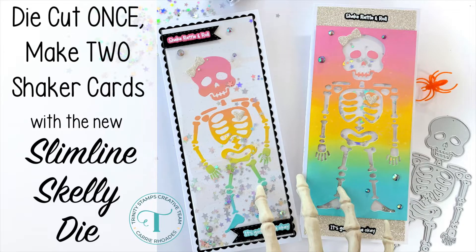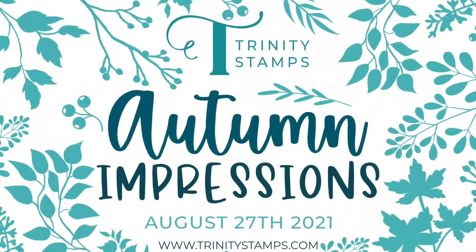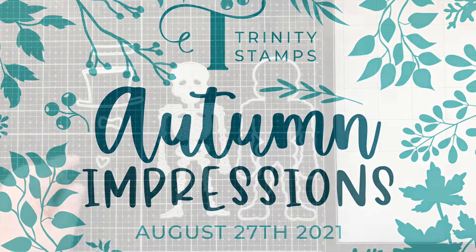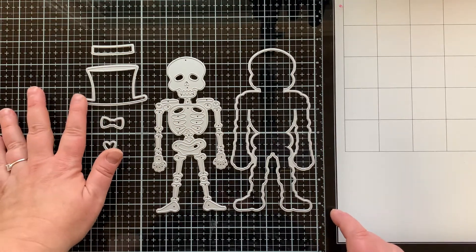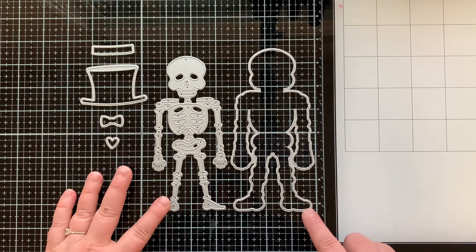Hello there, it's Carrie Rhodes here. Welcome back to my YouTube channel. Today I am very excited to be participating in the Trinity Stamps Autumn Impressions inspiration hop for their brand new release.